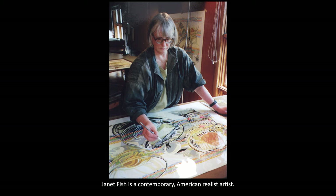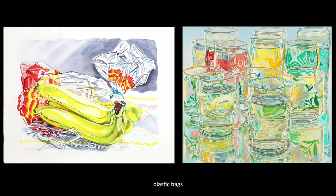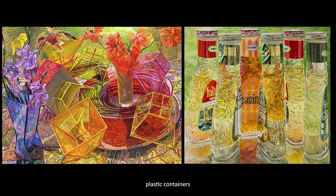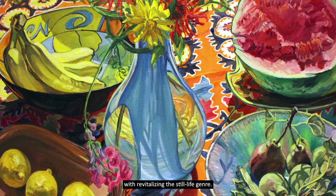Janet Fish is a contemporary American realist artist. She explores the interaction of light with everyday objects in the still life genre. She uses plastic wraps, water, plastic bags, glass objects, and plastic containers to show and depict the effects of light and color. She also enjoys multiple overlapping patterns that show bold, high color values. And she has been credited with revitalizing the still life genre.